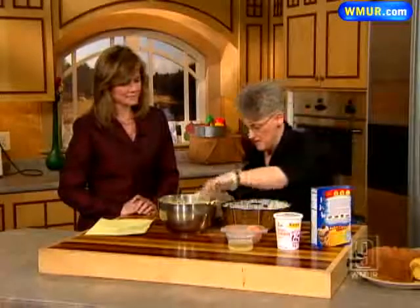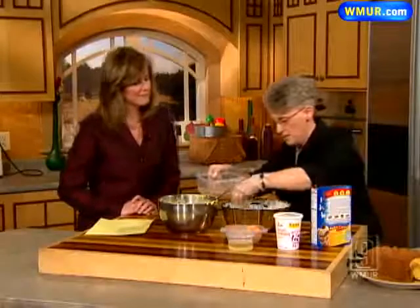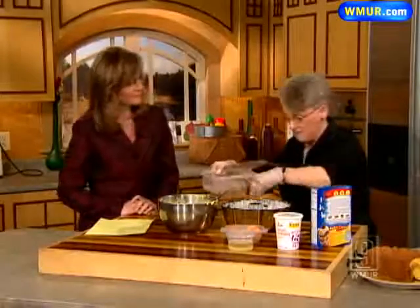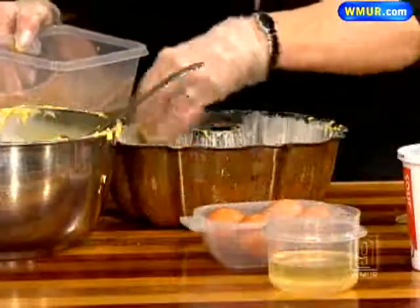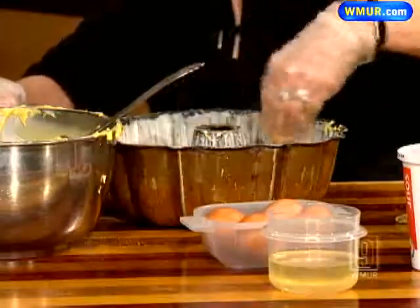Then you put the rest of the topping of the sugar on top, preheat your oven to 350 degrees for about 45 to 50 minutes, according to how hot your oven is. And there you have it, and it is delicious. Doris, thank you so much. You're welcome, thank you.